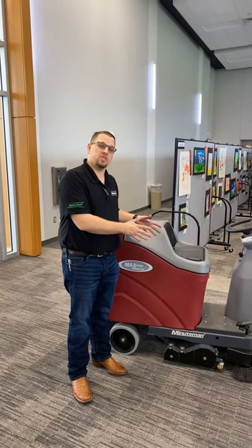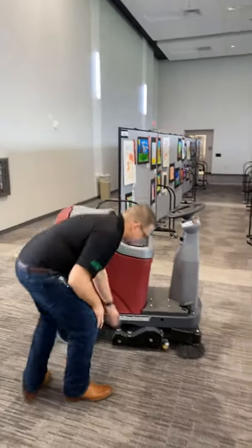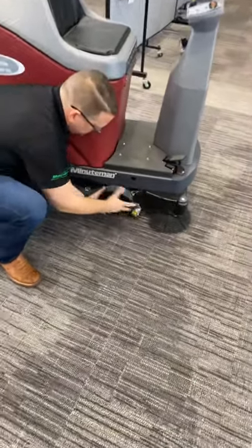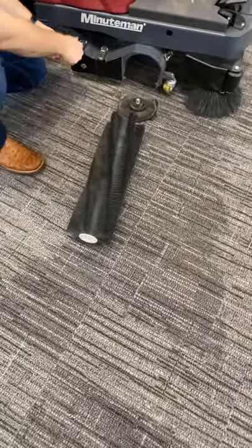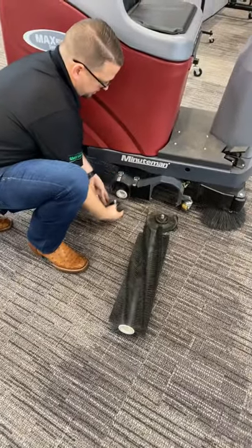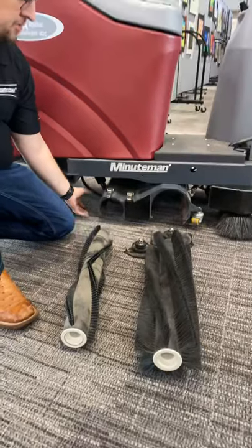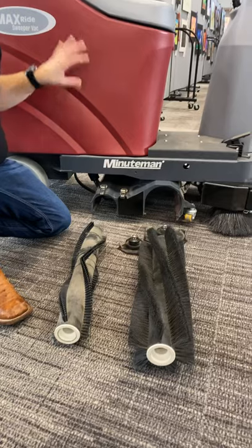This is a 24-inch cleaning path vacuumized sweeper vacuum. We have a sweeper brush in front located here that catches big debris, and we have a vacuumized smaller brush here. Behind it there is a vacuum attachment that sucks up all the fine debris, dust particles, and stuff like that into the vacuum bag that we'll show you in just a minute.